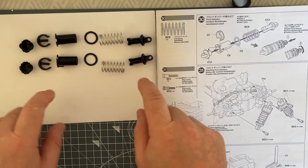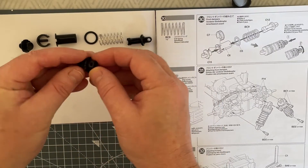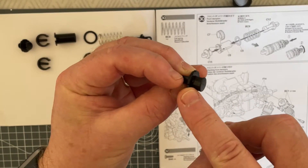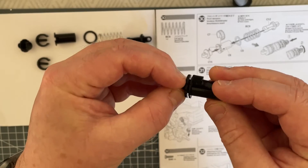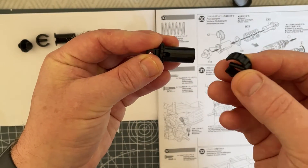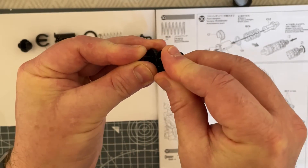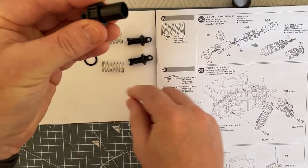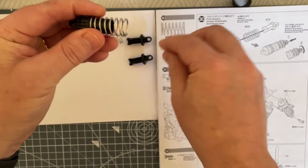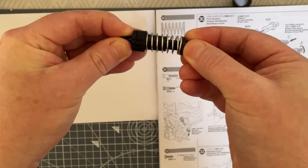Let's put these together, much the same as we did before. We're going to need our cap to put into our top — it only goes in one way because there's a little lug there, and that has to line up. You'll spin it around and see the little hole that matches. Then we take our C7 part. So we've got our C15 which is our cap, C6 which is our body, and C7 which just pushes into place. Then we take our C5 part, pop that together, take our spring, put it in, then take our C12, push and lock — it locks in. There we go.